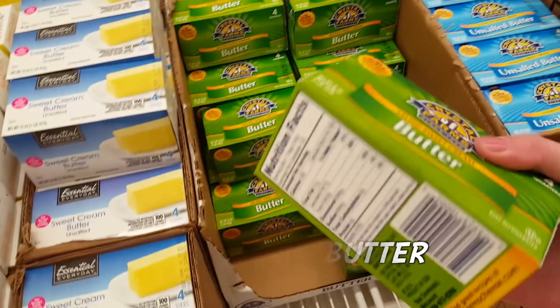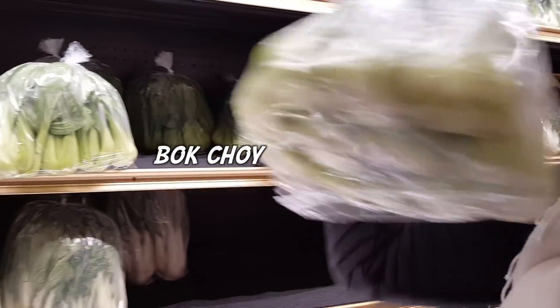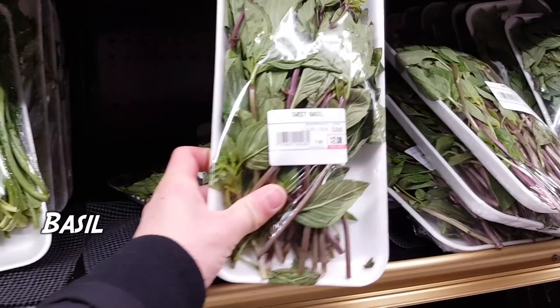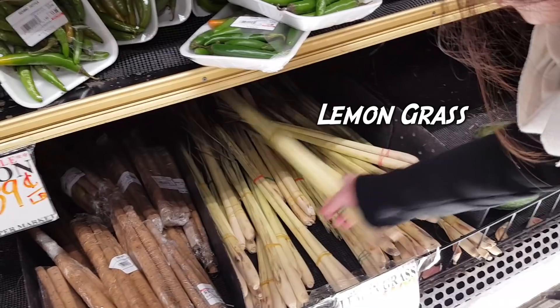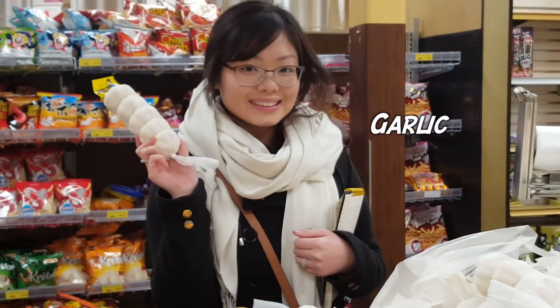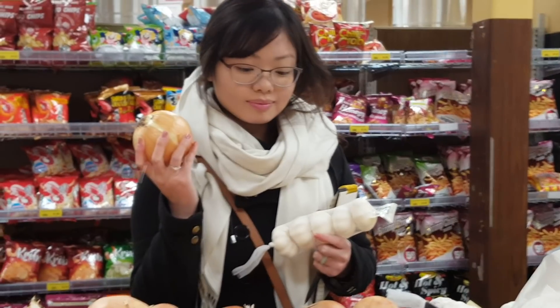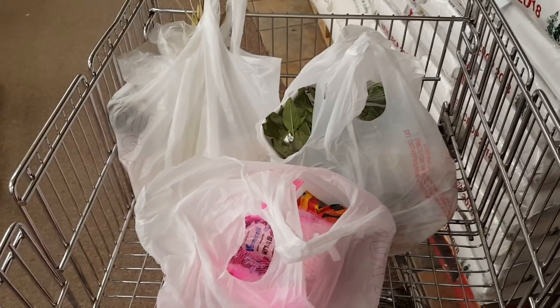Let's choose this one: garlic powder, basil, lemon, lemongrass, ginger, garlic, onion — there's our sauce. Three bags, not bad. Let's go!